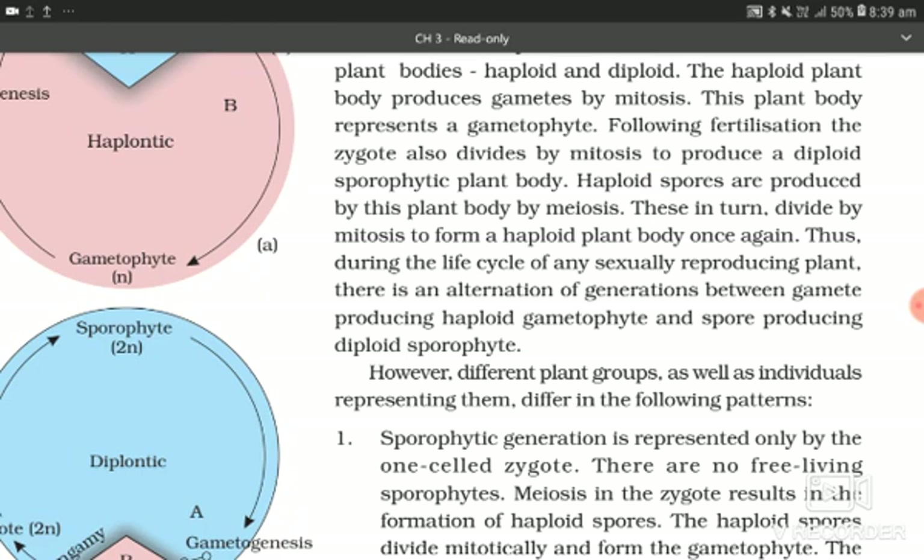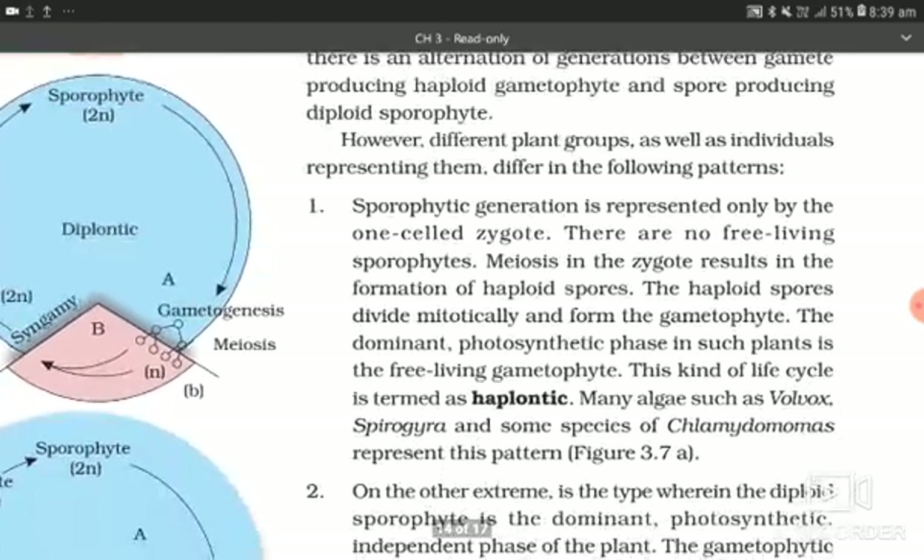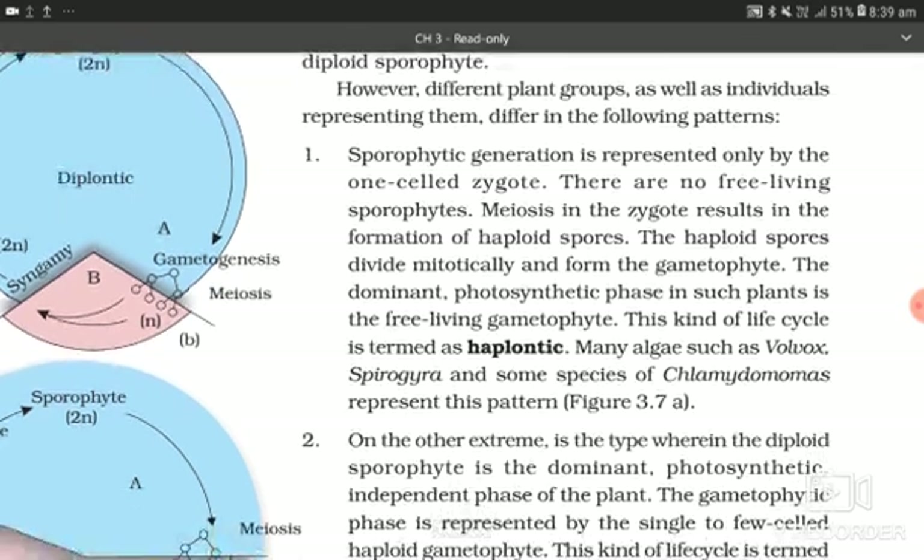Thus, during the life cycle of any sexually reproducing plant, there is an alternation of generation between the gamete-producing haploid gametophyte and the spore-producing diploid sporophyte. Different plant groups differ in the following patterns. In the first pattern, the sporophytic generation is represented only by one cell — the zygote — with no free-living sporophytes. Meiosis in the zygote results in haploid spores, which divide mitotically to form the gametophyte. The dominant photosynthetic phase is the free-living gametophyte. This kind of life cycle is termed haplontic. Many algae such as Volvox, Spirogyra, and some species of Chlamydomonas represent this haplontic pattern.